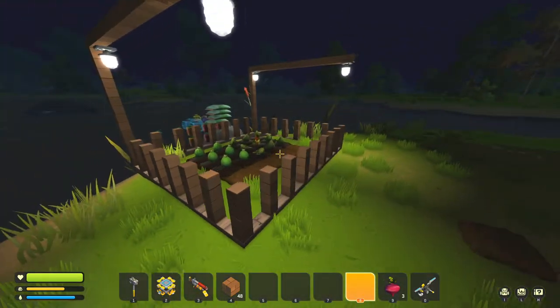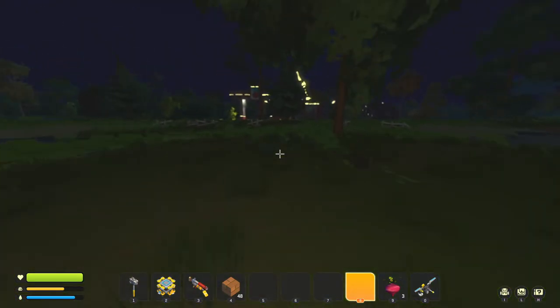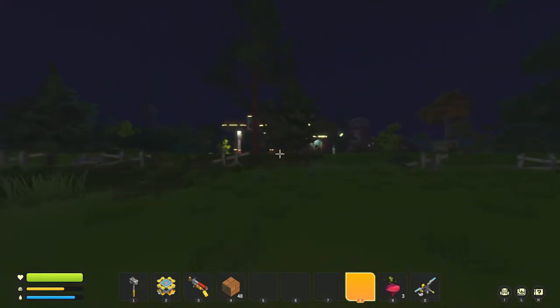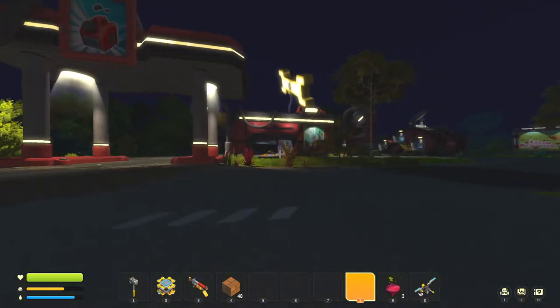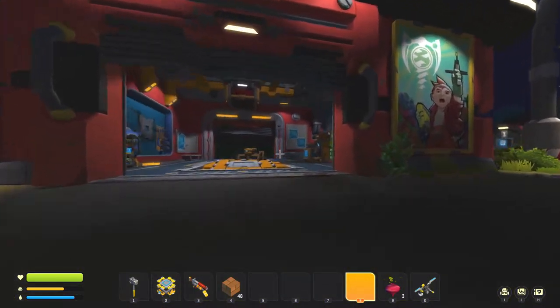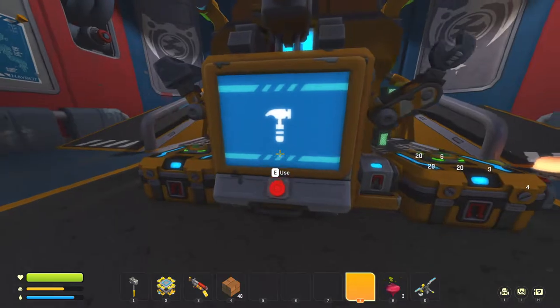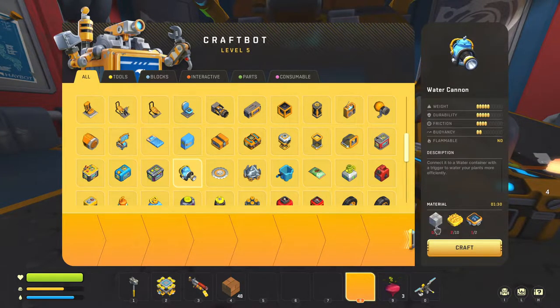An automated watering system will just make your life so much easier — you literally just press a switch and everything gets watered. Our farm is so small, only 20 crops, but I could actually make it a little bigger. I know you're definitely going to need a water cannon, at least one piston, and we need component kits. I need beeswax too — I don't have any bees.